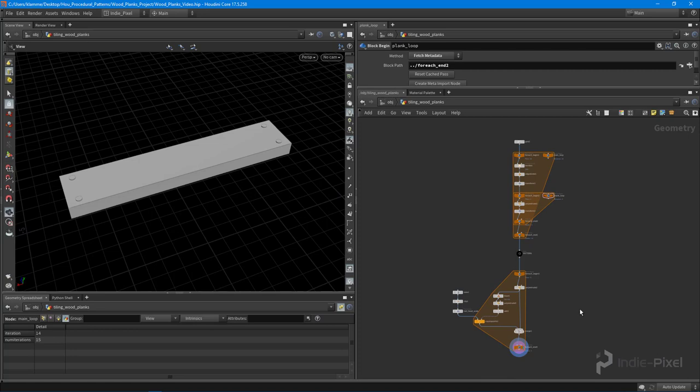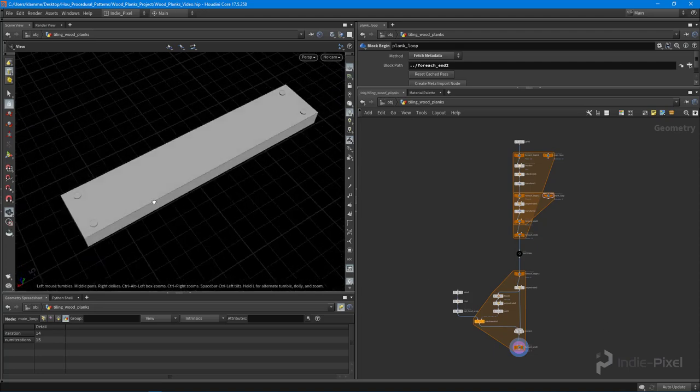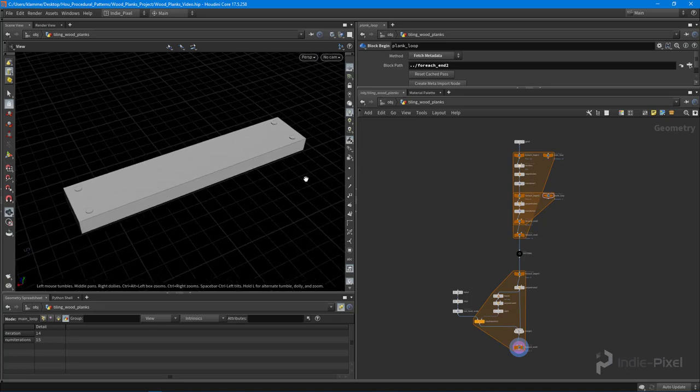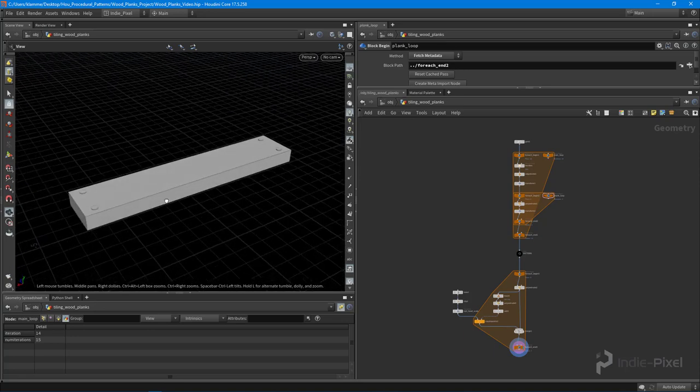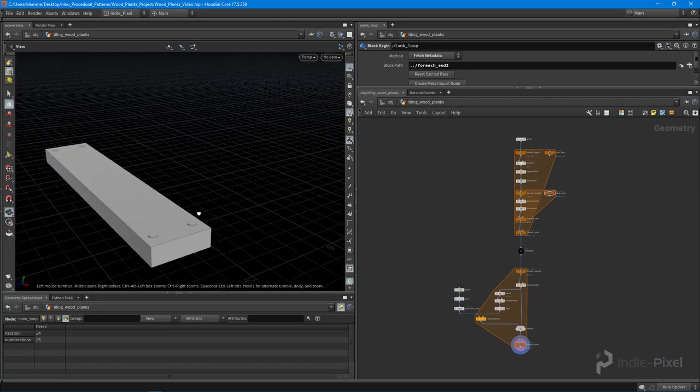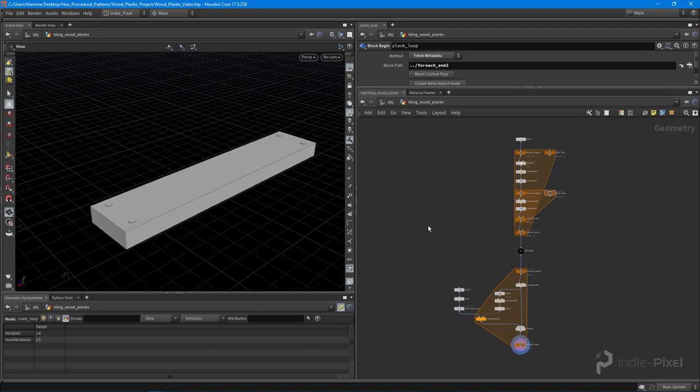That's what we're doing with these procedural pattern technique videos and courses — laser-focusing on specific techniques like building up stuff with loops, tiling meshes, and so on. I'll leave you there for this lecture. In the next lecture we're going to add a bit more detail to all this. Thanks so much.